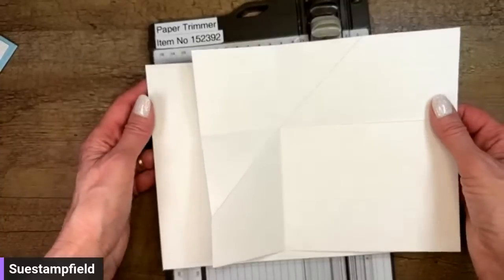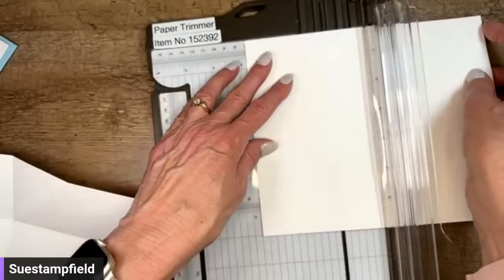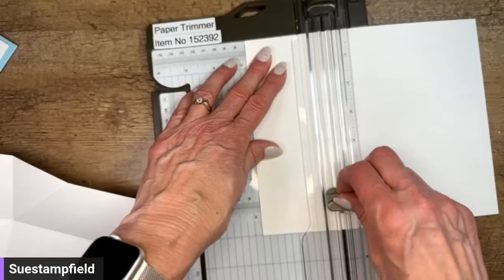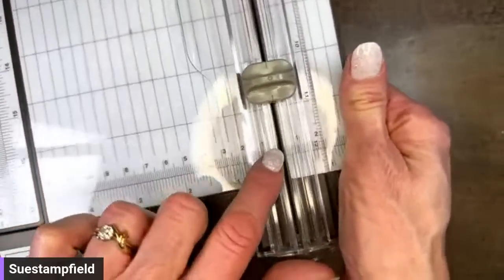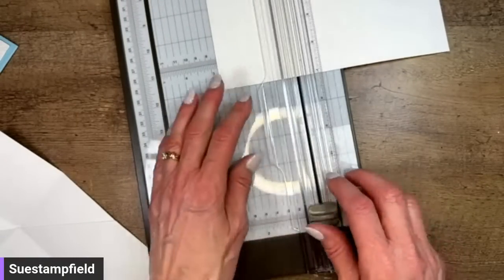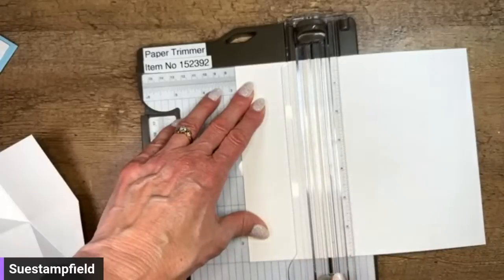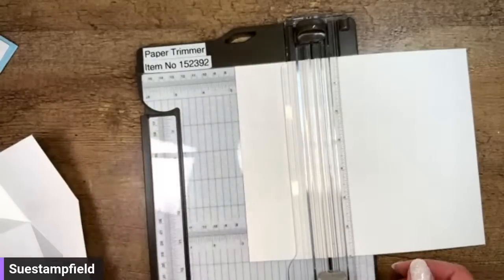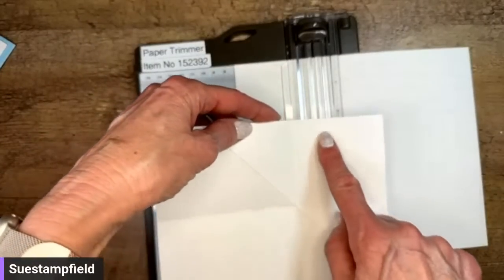I'm going to go landscape with this card, so I'm going to score it at two and three quarters right here. The scoring tool blade came partially out of the track — I just needed to pop it back in at the wider section of the track. Now that we're engaged, let's go back up to the top at two and three quarters inches and give that a score. We've got that scored quite well. Now I'm going to rotate it and score again at two and three quarters from this side — so I'll flip it around and do it from the other edge.